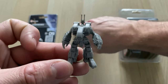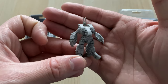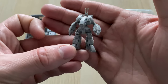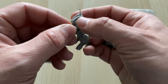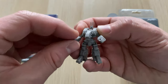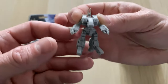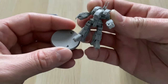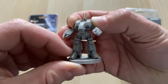We have our Destroid Spartan. This isn't the only Destroid they've done — the Phalanx is out, and they're going to do the Tomahawk, known as the Warhammer in Battletech, and the Longbow. There's also a big mobile artillery piece, a few Valkyries, and the Armoured Valkyrie — the Crusader from Battletech. The Tomahawk, a.k.a. Warhammer, was expected to release around mid-January 2020.